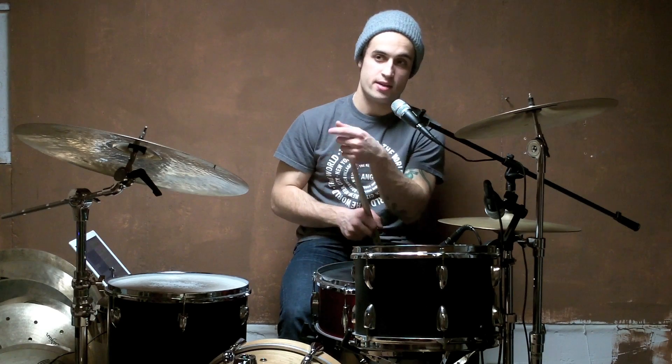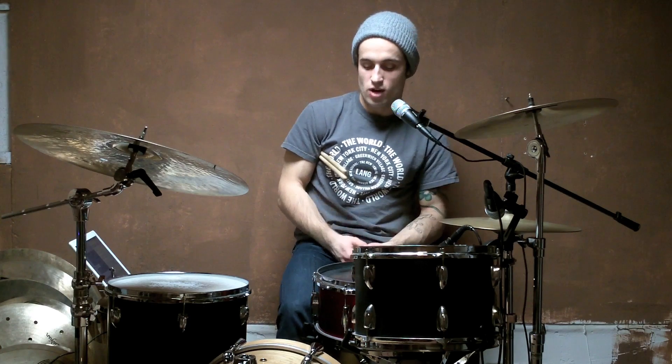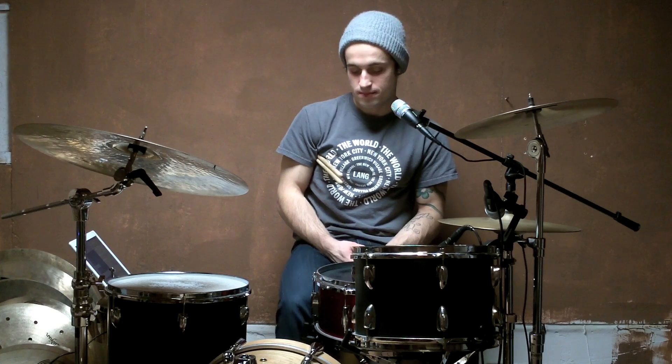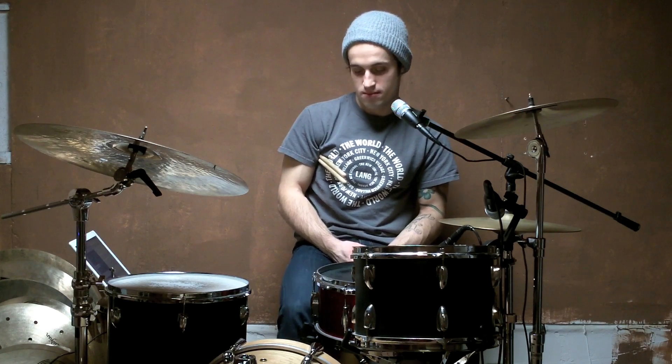I play heel up in this situation just because I feel that my foot control heel down is not strong enough to really feather the bass drum effectively. I'll still work heel up — you just have to drop your heel gently right at the bottom of the pedal board. I find it easy to play quietly that way. It might be different for you, but I'm just telling you what works for me.